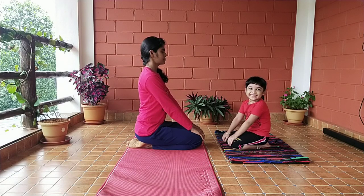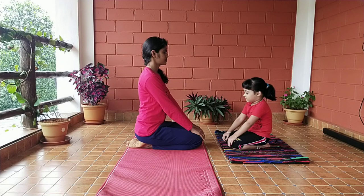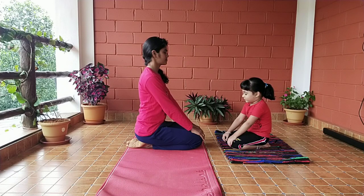Inhale slowly and exhale slowly through both nostrils — normal breathing. Concentrate on your breath. While inhaling, you can feel the cool air. While exhaling, you can feel the warm air.